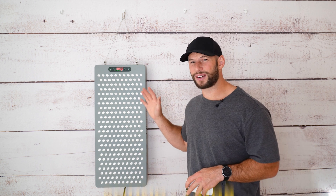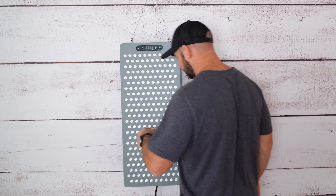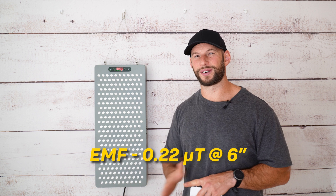What about EMF and sound levels? The sound is really good with a reading of 41 decibels — at 41dB you're not going to have any issues. Unfortunately on the EMF side there was a bit of a reading in the low frequency range: I saw 0.22 microtesla at six inches. It puts it in the low orange category — not alarming, but not ideal either.